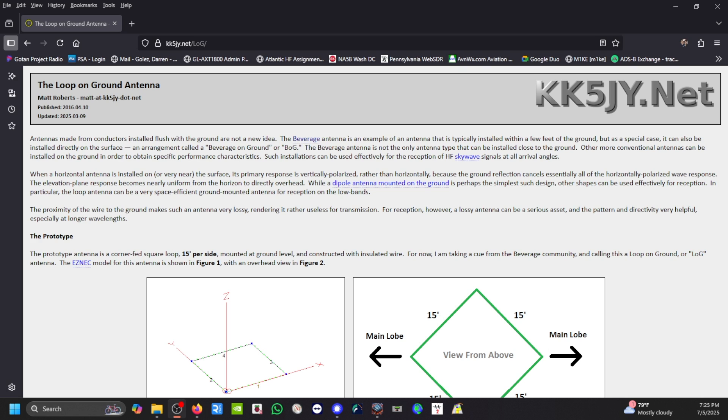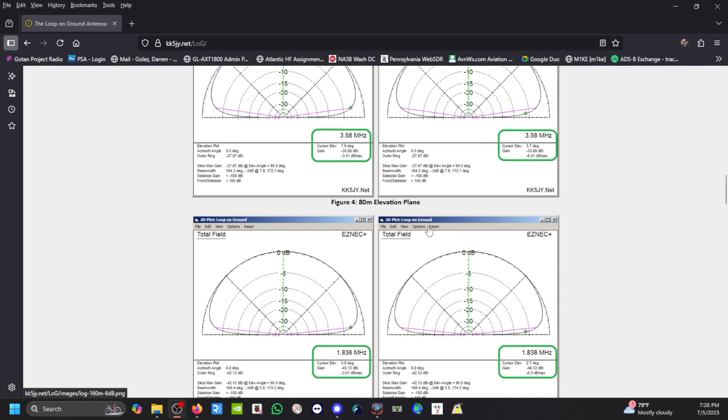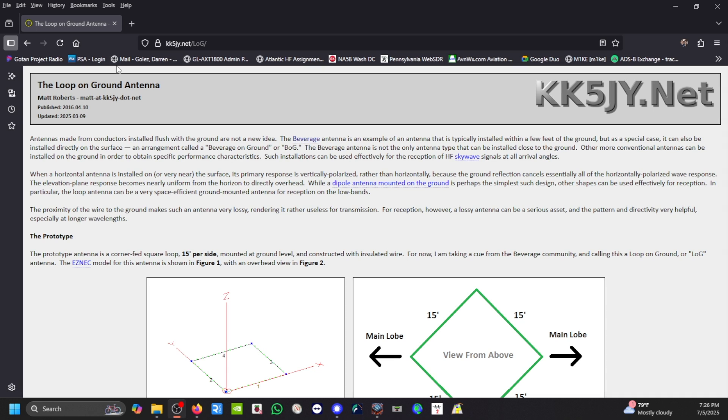This is the reference where I get my information from — KK5JY — and I'll leave the link down in the description so you can review it. I had the balun transformer located on my property facing east-west, and north-south is where my main receive lobes will be coming from. That's how I got it oriented. I'll leave the link in the description. Let's go compare what I'm receiving now versus the receive loop.